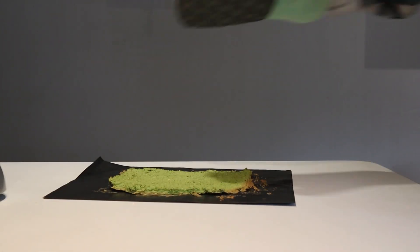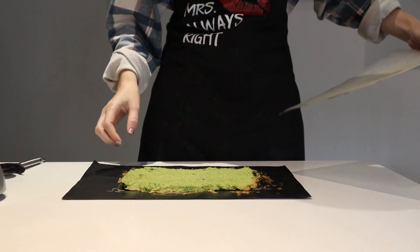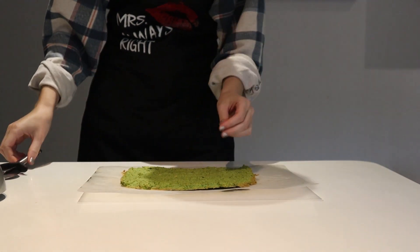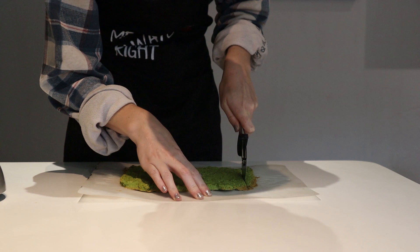Get it into a preheated oven at 180 degrees for 15 to 20 minutes, or until golden brown and dry to the touch. Slide off the baking sheet onto something more suitable to cut, and use a pizza cutter to cut into bite-sized squares.